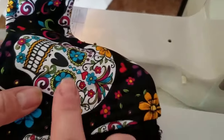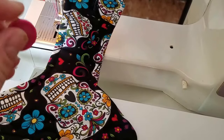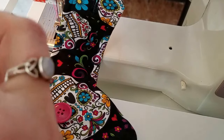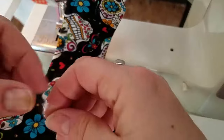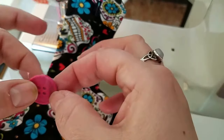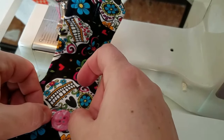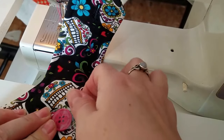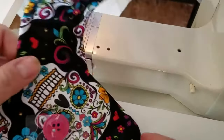Now I've got my mark right here. I take my button and some scotch tape — I get the tape on the button first because it makes it easier to place. Then I line my button up with my mark and tape it onto my fabric like so.